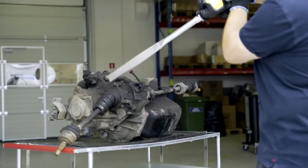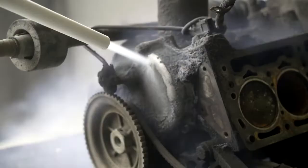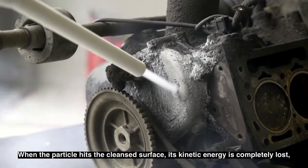Dry ice particles accelerated to supersonic speed in a stream of compressed air hit the contaminated surface.